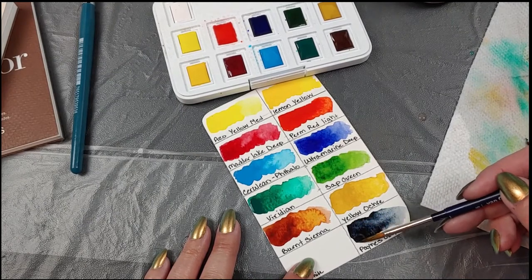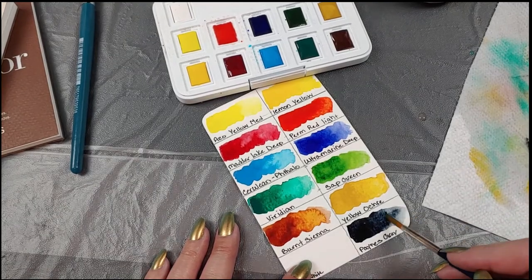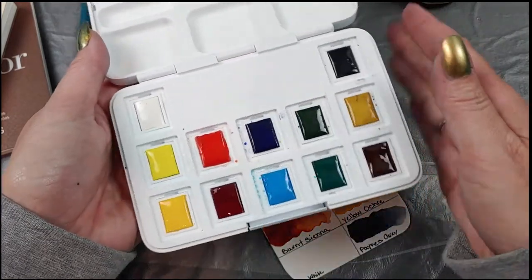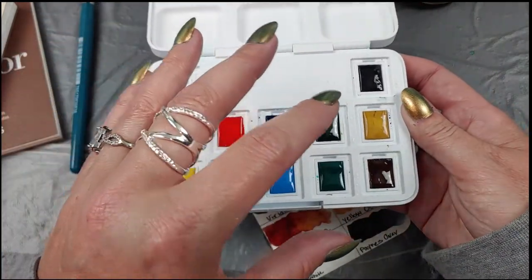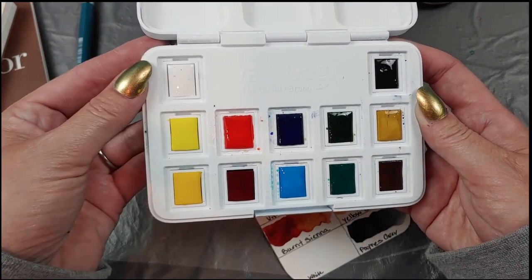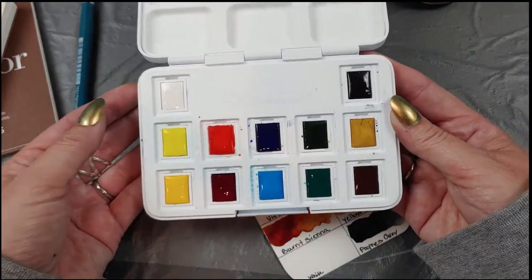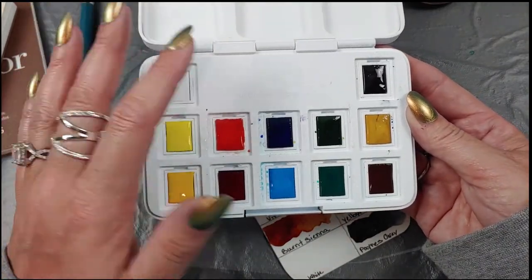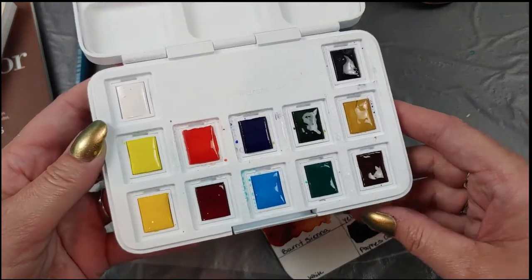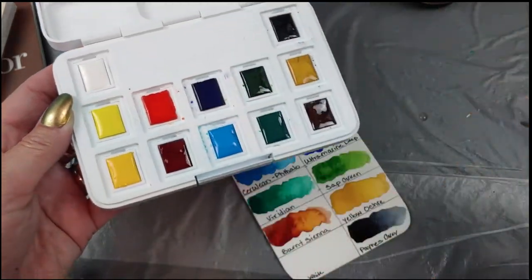One other thing to note: after I took that protective film off, it left a sticky residue and black grime got stuck to it really quickly. I went around with alcohol and a Q-tip. That sticky fuzziness really bothered me — just something to note if you're thinking about buying this. You're going to have to wipe it off with alcohol because that film really stuck to it.